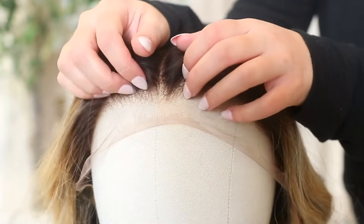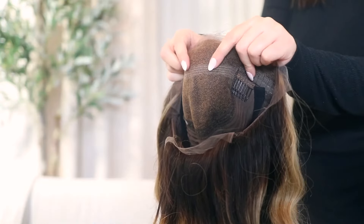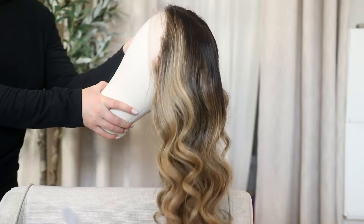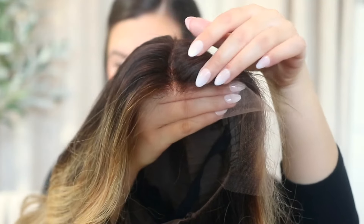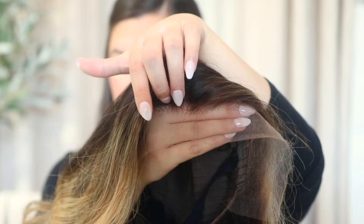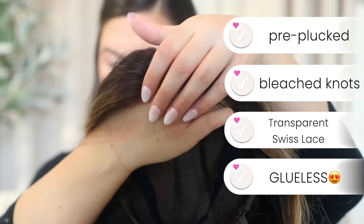So this is the wig — she's a little frizzy because I did so much b-roll, not because she came like that. She came super pretty, but I wanted to get tons of close-ups for you guys. I'm going to show you a little trick that will get rid of all this frizz within a second, so stay to the end. For all my girlies who love details: this wig has a pre-plucked hairline, bleach knots, transparent swiss lace, and it's a glueless wig, so I won't be using any glue today.